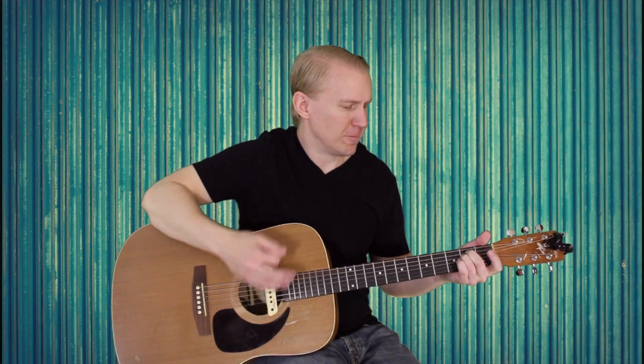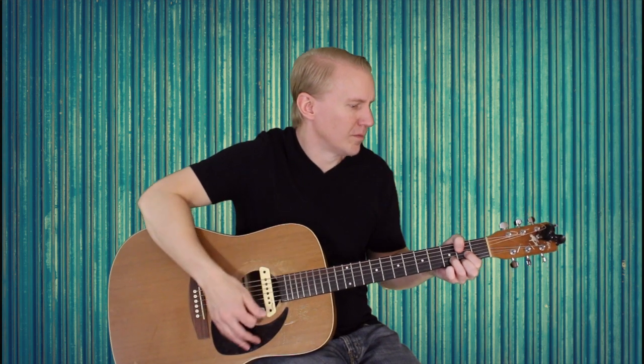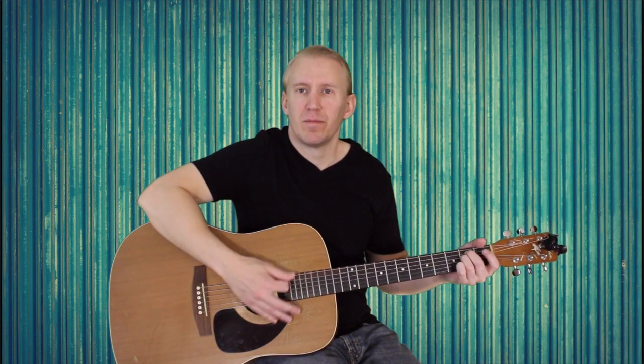Now we're going to go into the chorus. The chorus has pretty much the same strum pattern, except we need to jump up to the C immediately. The first chord of the chorus is E minor — I'm doing middle finger on the second fret of A, ring finger on the second fret of D. Then I'm jumping right up to the C: down, chunk, and then on the up strum I'm catching the C. So the strum pattern is: down, chunk, up, down, up, chunk, up, down, up, chunk.